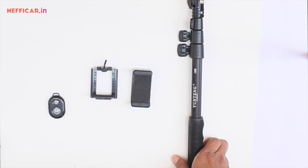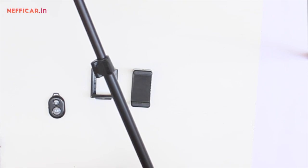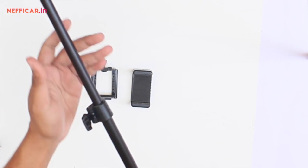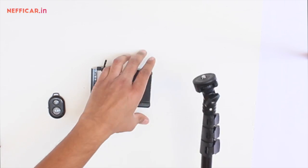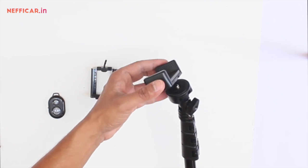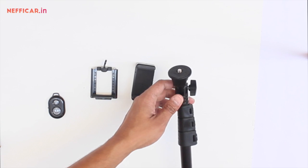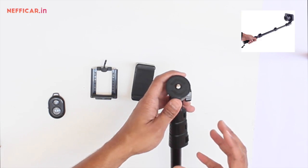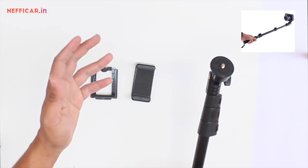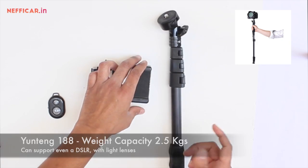A selfie stick basically has a selfie rod, which is an extendable arm, and a mobile holder. The selfie stick rod can be extended to about a meter — different rods will have different lengths and locking mechanisms. The mobile holder can be attached to the standard 1/4 inch screw to help in mounting your mobile phone, and that same screw can also be used for mounting a digital camera.